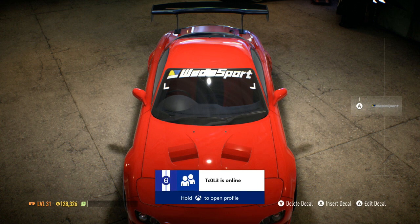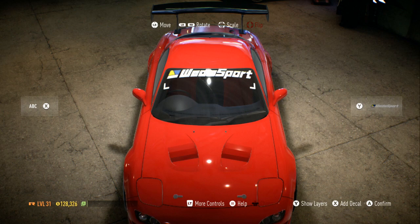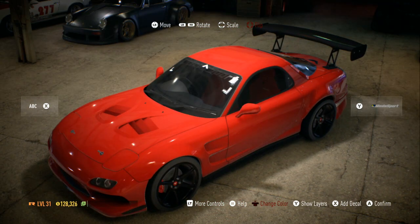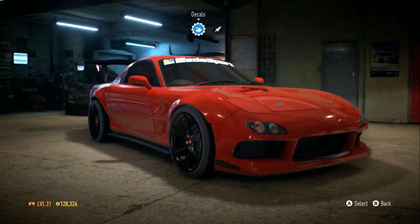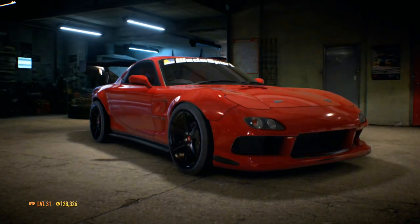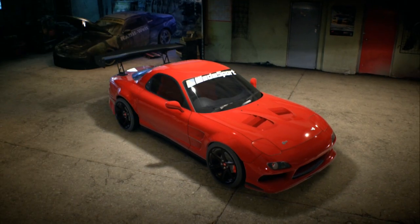Can I change the color? I don't see a color option anywhere. If anybody knows how to change colors, let me know in the comments below. I don't like a lot of stuff on my car anyway, so I'm gonna go ahead and save that with a new save.